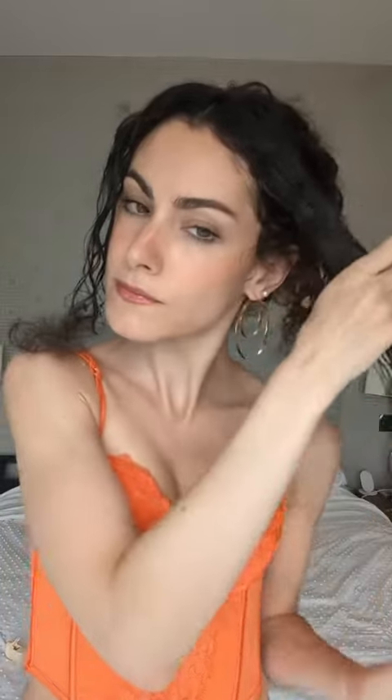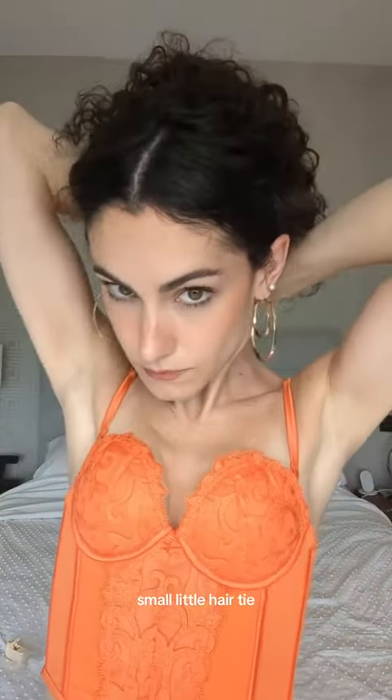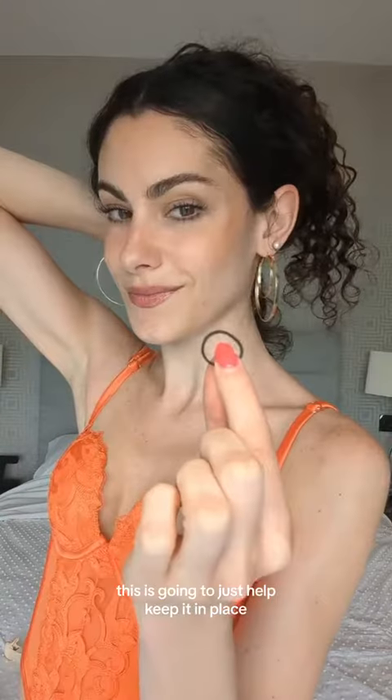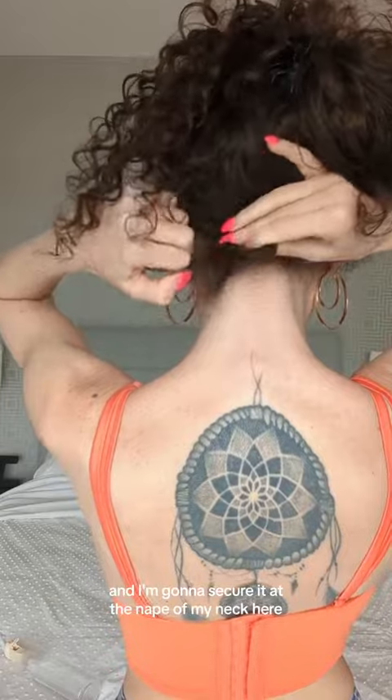And once those are fully drenched, I'm going to take a brush just to comb them through and get them nice and smooth. Then I'm going to really slick them back and use a small little hair tie. This is going to just help keep it in place, keep it nice and slicked back, and I'm going to secure it at the nape of my neck.